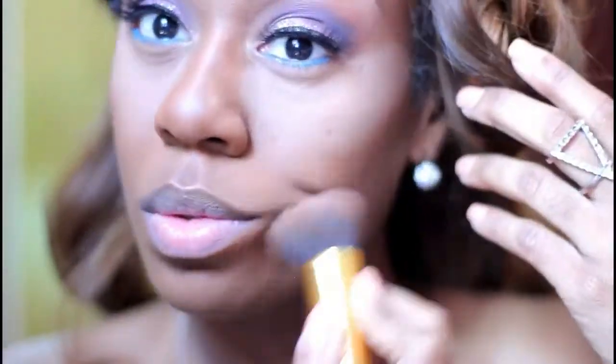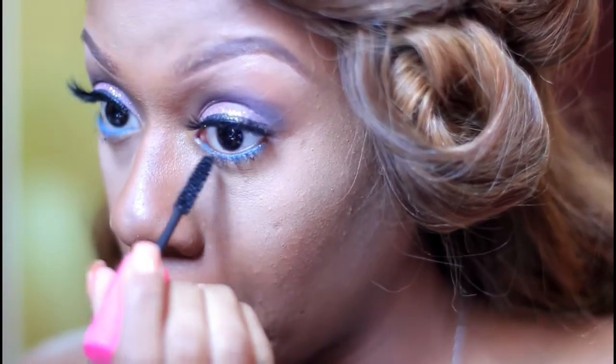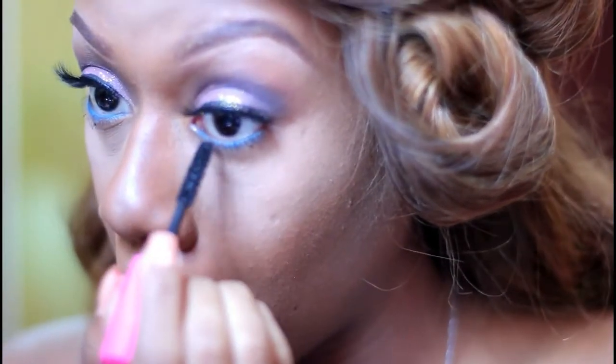Going back in just to blend out the concealer underneath where I placed my original. Of course, you cannot forget putting some mascara on your bottom lashes. Personally, I kind of like my mascara a little clumpy — some people don't, but I think it gives that effect.